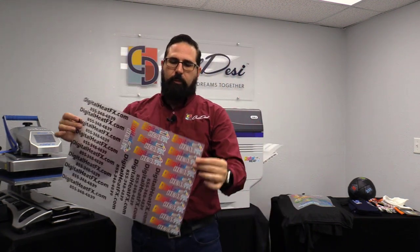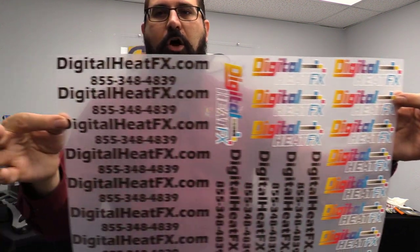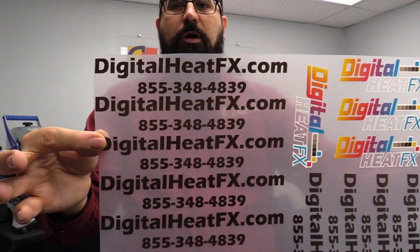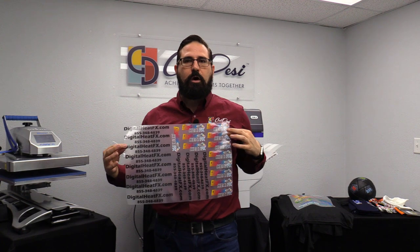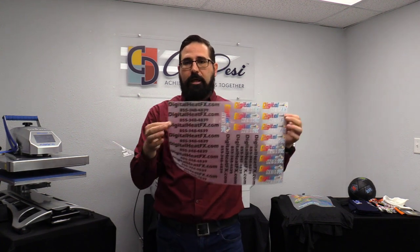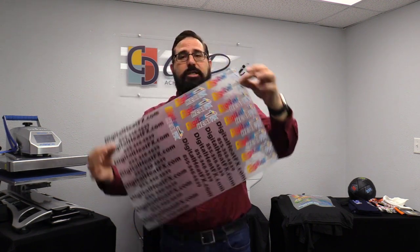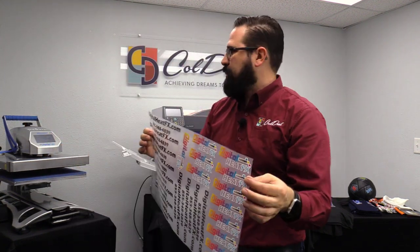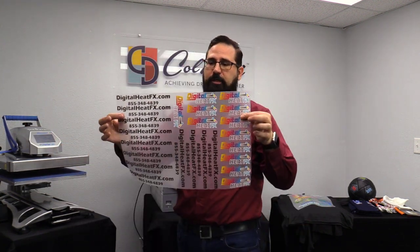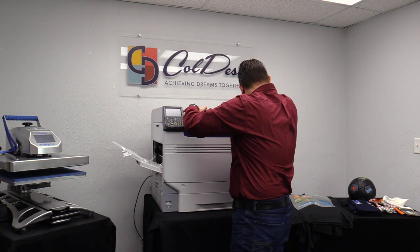We've got 15 logos here along with a phone number and web URL. If these were going on shirts as a left-chest logo with the phone number and web address on the back, we've got 15 shirts' worth on one sheet. The cost per piece goes way down, and you create all of them in just a few minutes — 15 transfers essentially created in just a few minutes.